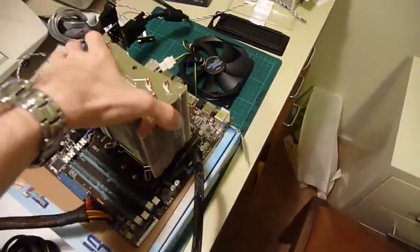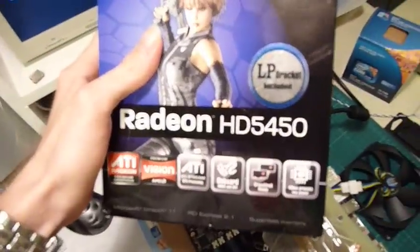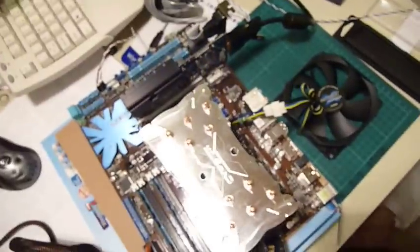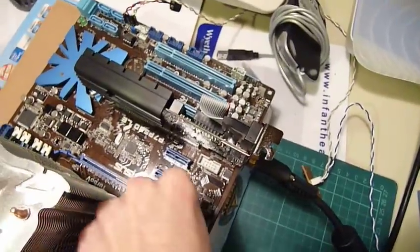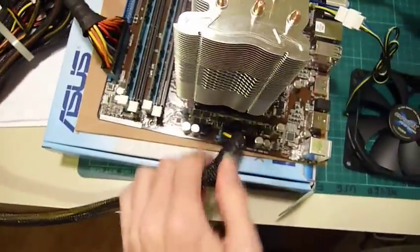I've got a big Zalman heatsink just sitting on there with a bit of thermal grease for ease of manipulation. We have a Zippy 600 watt PSU and a Radeon HD5450 — a good basic passively cooled card. I've tried it in both slots with no improvement. There's a fan plugged into the CPU socket just in case it won't boot with no fan installed, and I've got the 8-pin in there — it's all connected. I've got two sticks of RAM in there.